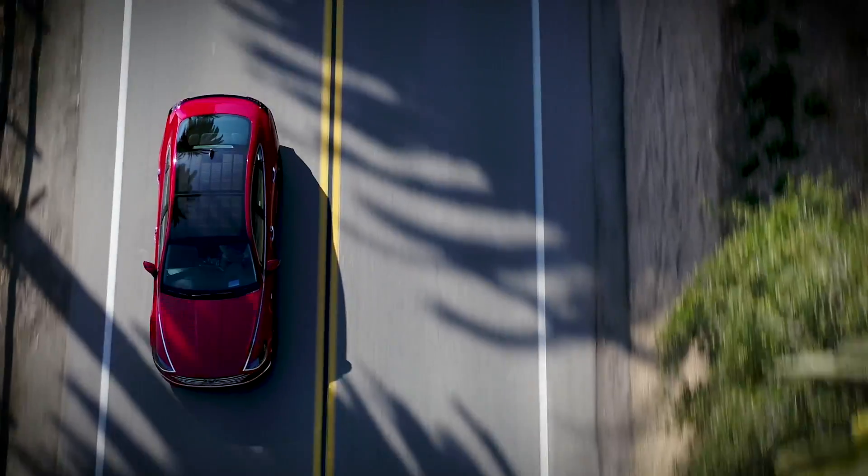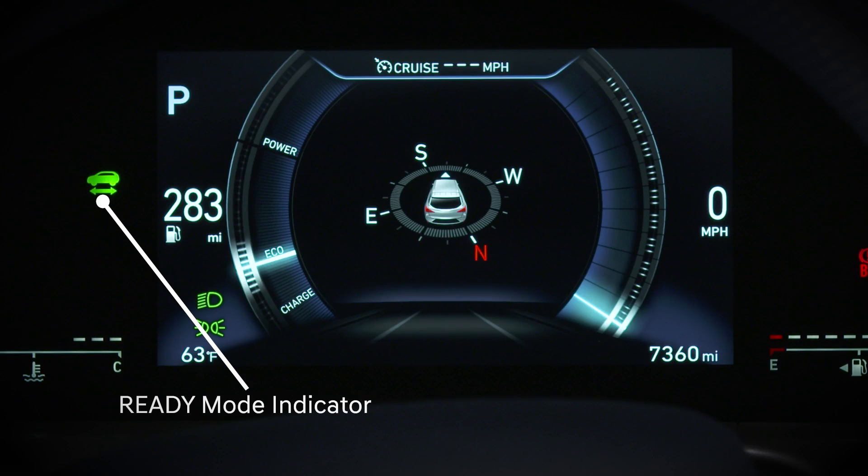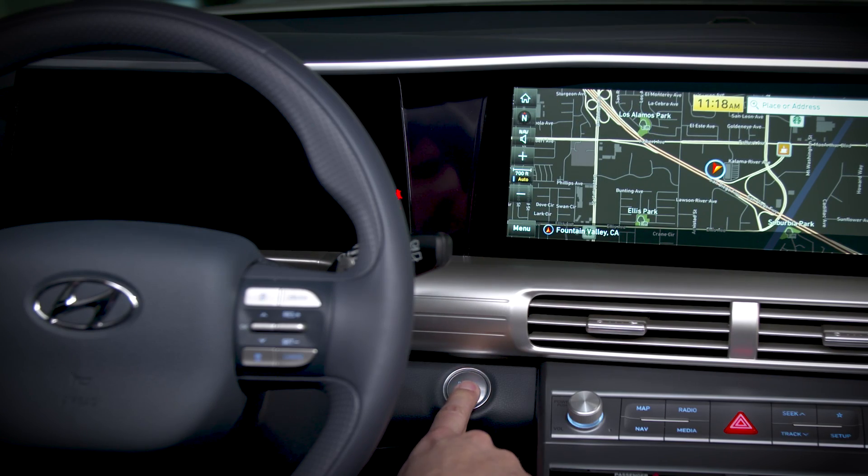Be sure to drive the vehicle for 30 minutes, or let it sit in ready mode in an open space for the same amount of time. That will allow the 12-volt battery to safely charge.